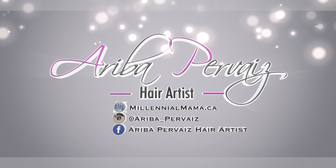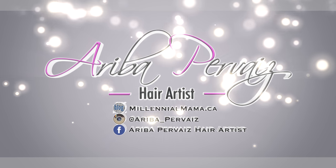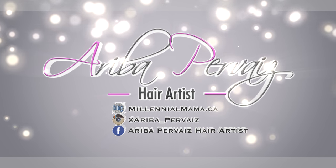And if you aren't already, be sure to follow me on Facebook, Instagram, and my blog MillennialMama.ca for more hair inspiration. Don't forget to subscribe!